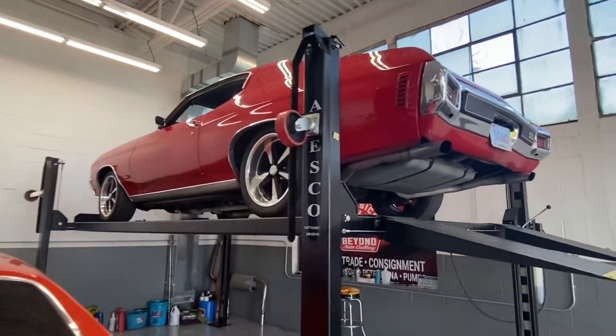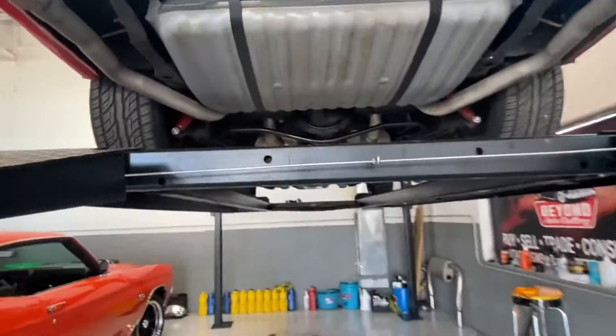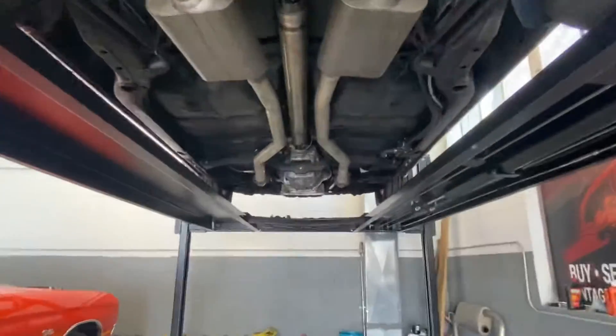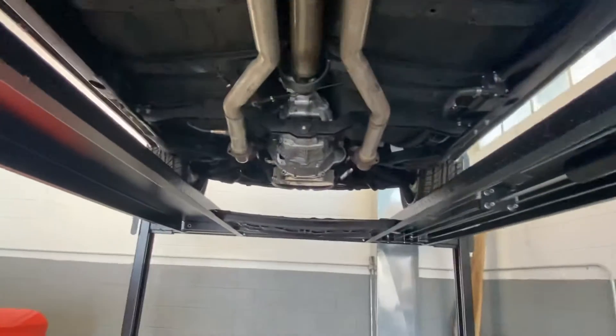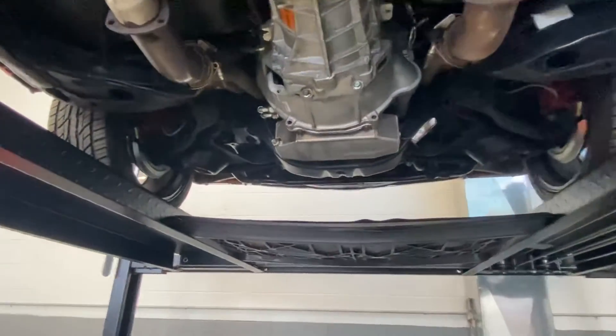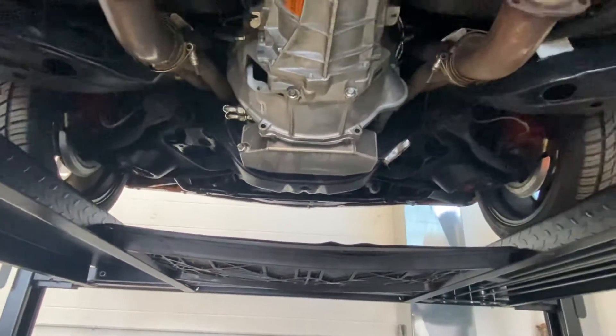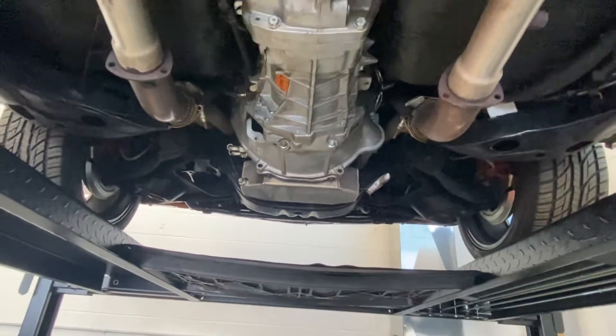We got the 70s Chevelle resto mod on the lift here. We're going to make our way to the front and show off this undercarriage — it's really nice and solid underneath here. Lots of great fabrication and modifications have been done. The car sounds amazing, and as we can see, some custom work in those pans, the trans and the oil pan.